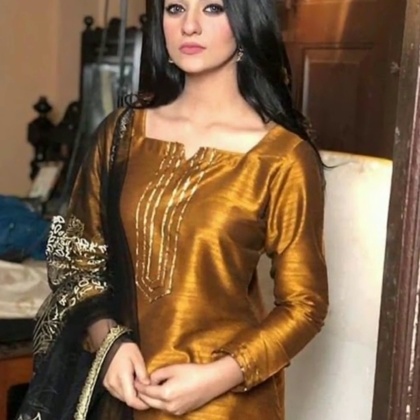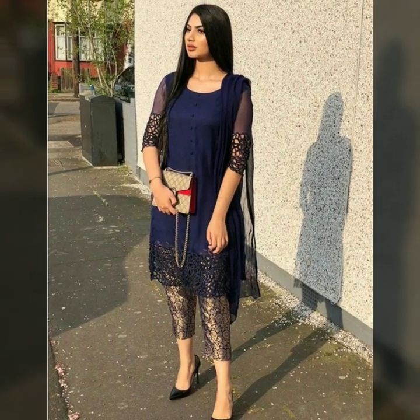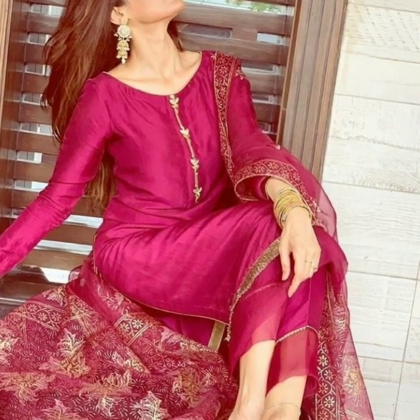You can make a suit and use different dupattas — organza dupatta or other styles of dupatta to complete your look.